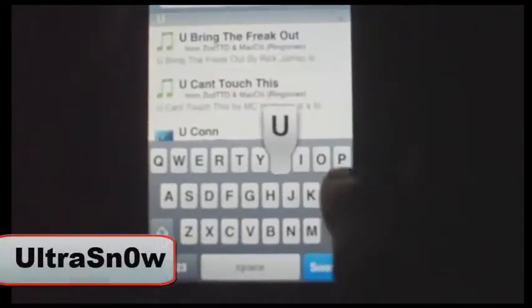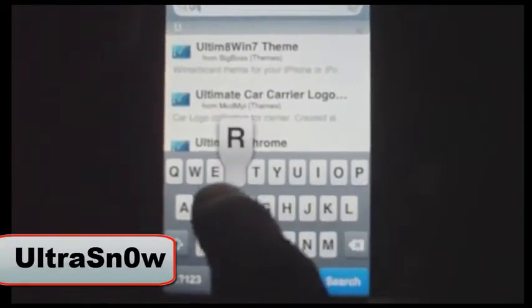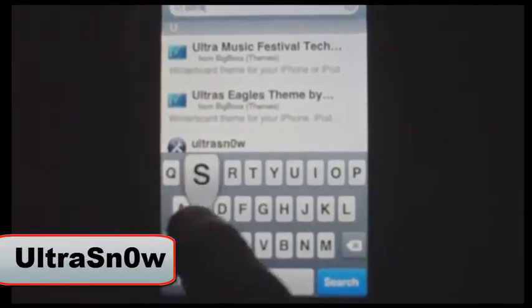Just go to search and type in Ultrasnow — that's U-L-T-R-A-S-N-0-W. It's not an O, it's a zero for the O, then W. There it is right there: Ultrasnow.